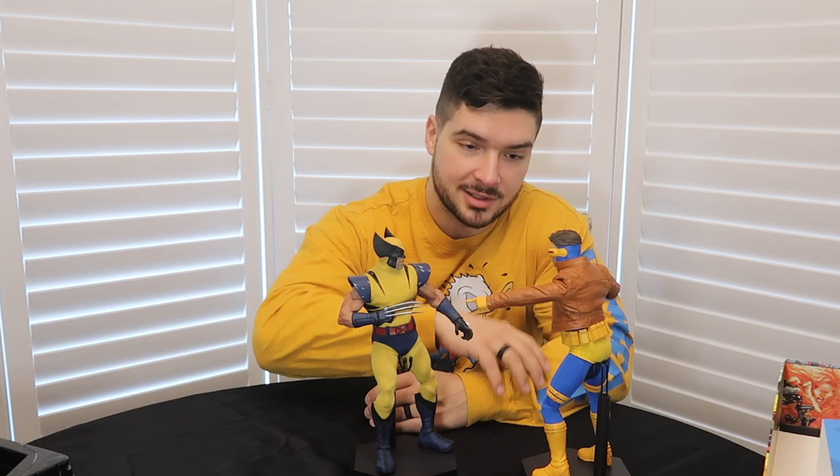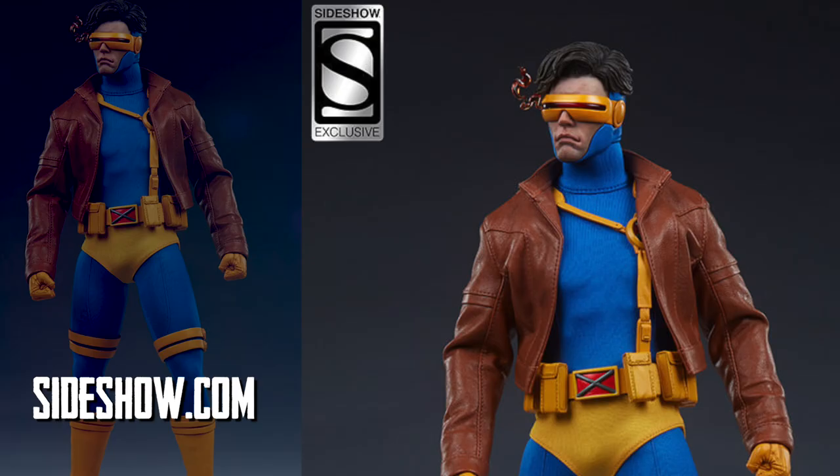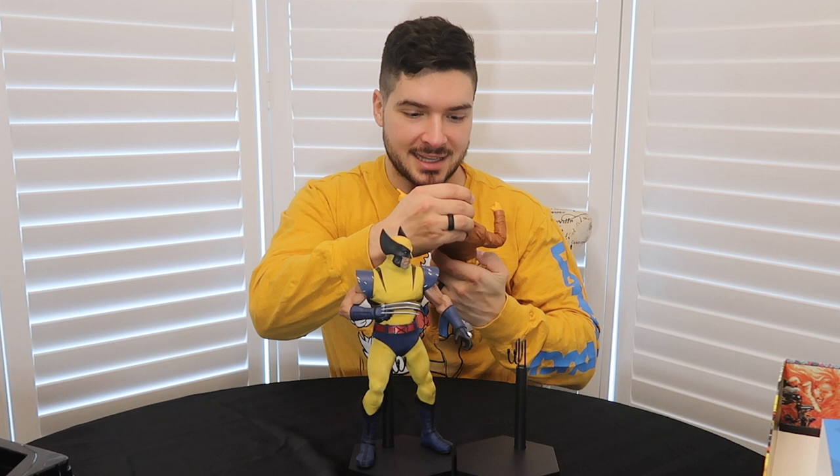I cannot get over how awesome this Cyclops figure is. Sideshow knocked this toy out of the park. I'm going to throw up their good images so you can actually see the quality of this figure. The detail on this thing is unreal. I love the fact that Wolverine is shorter. Sideshow Collectibles has some of the best 1/6 scale figures. I pre-ordered the Wolverine and was counting down the days, but I did not expect this Cyclops to blow it away and be easily my favorite figure that I own. It looks exactly like the cartoon that I grew up watching. I am in love with this.